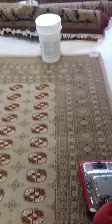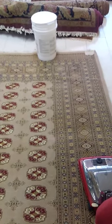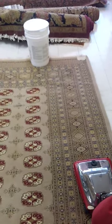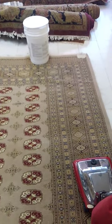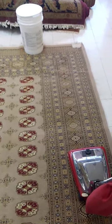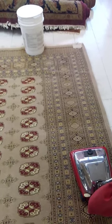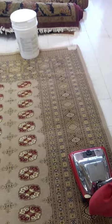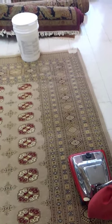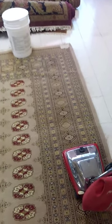Hi. This is October the 16th, 2019. I wanted to do this video to show a rug that just came in — or actually four rugs — and the customer told me that they had just been cleaned at another facility about six months ago in May. I thought it would be interesting to try the beading dusting procedure on this rug, just to see how thoroughly these rugs were actually cleaned six months ago.